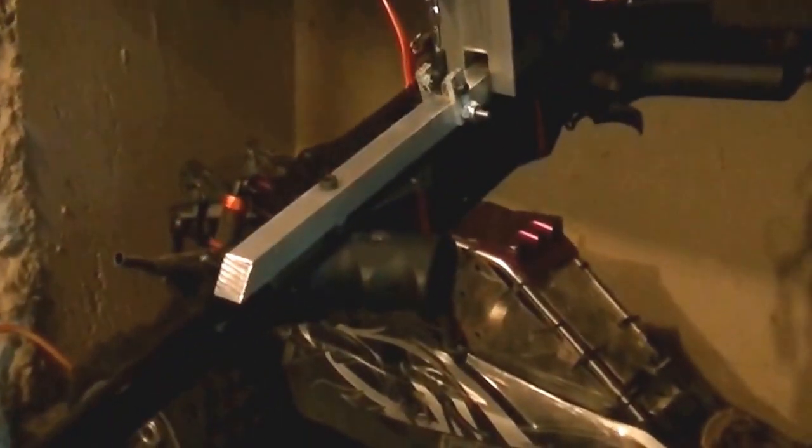I just want to make a quick video on some of the progress I've made. If you guys can see here, I've kind of mounted this to just a shelf I have right now — I mounted it so that you can see how well it's working. I'll show you real quick.